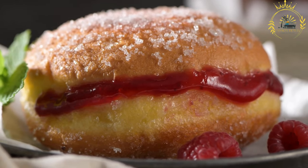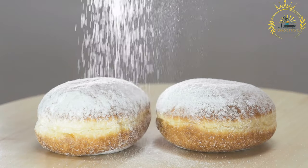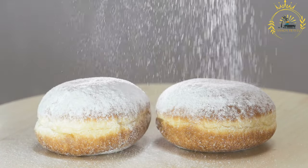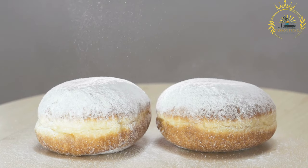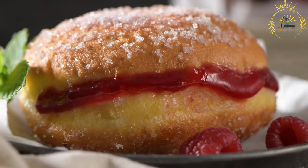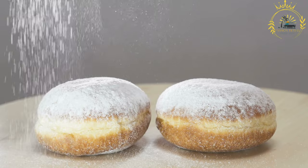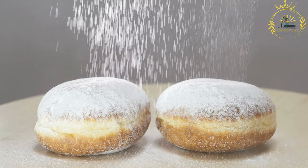Some krafna are left unfilled and dusted with powdered sugar or glazed with sweet syrup. They are round in shape, best enjoyed fresh, and typically served at room temperature, often with a cup of coffee or tea. Krafna are a favorite treat during celebrations like birthdays and holidays such as Christmas and Easter, holding cultural significance as part of traditional Balkan cuisine.